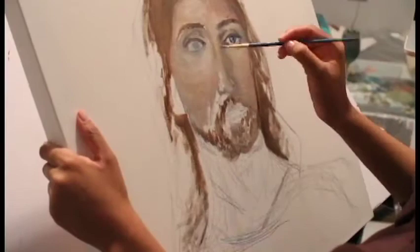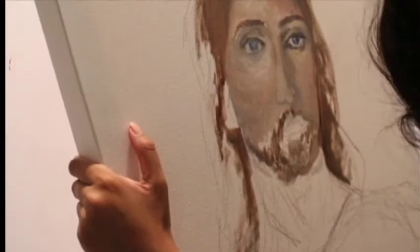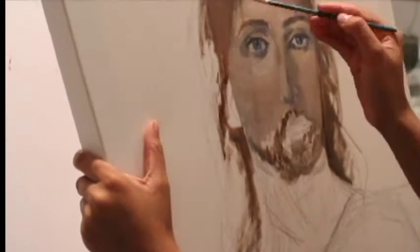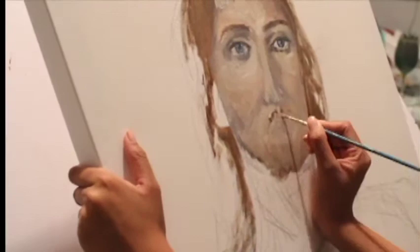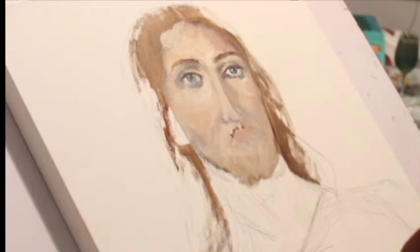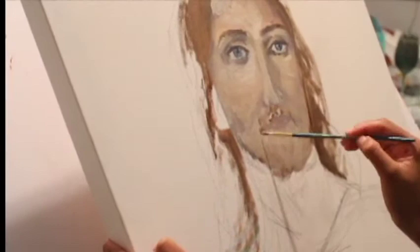You really want to be careful and avoid doing harsh lines, because we don't really have lines on our face — it's all values. Especially if you want to paint realistically, you don't want to paint in lines per se because it's not going to look lifelike. You really want to blend those things out and create depth through shadows and highlights.